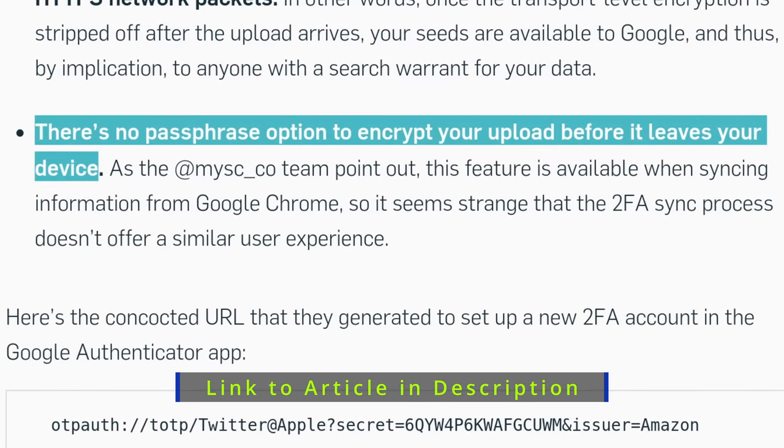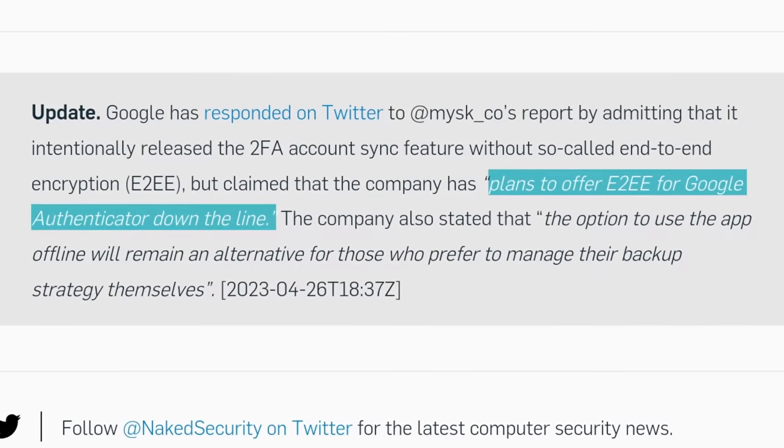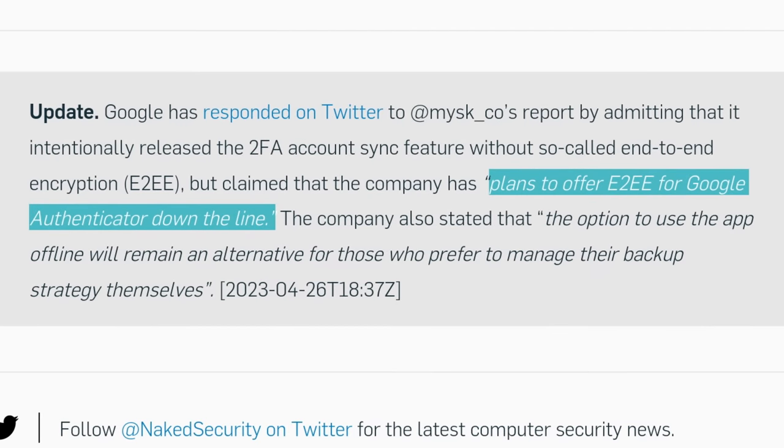This is a huge problem. In my opinion, Google did address it in a tweet saying they plan on fixing this in the future. But I live in the reality of here and now where that's not fixed. Therefore, it's still not something I'm going to recommend unless you're not that security conscious and you're not worried about someone getting into your Google account and copying all those codes.